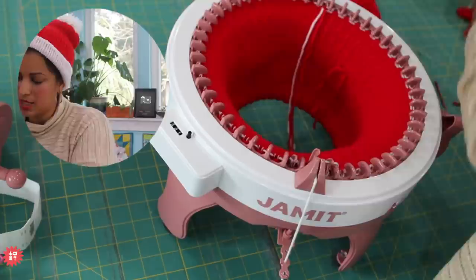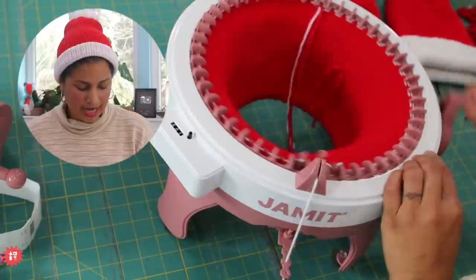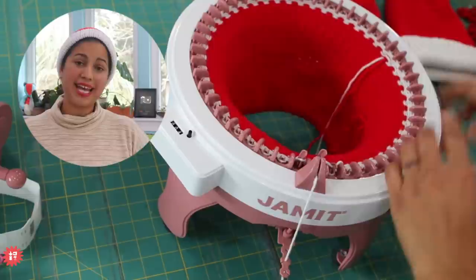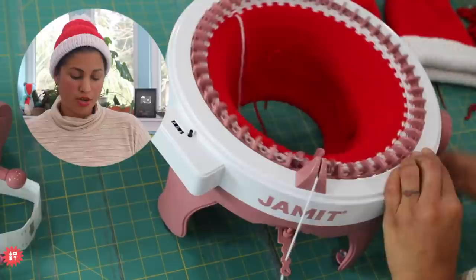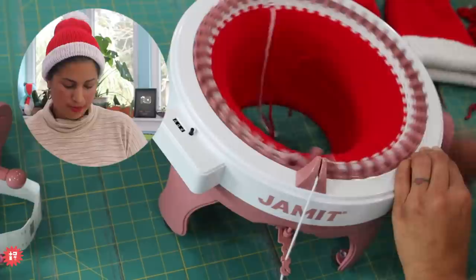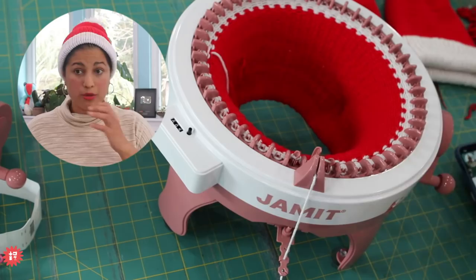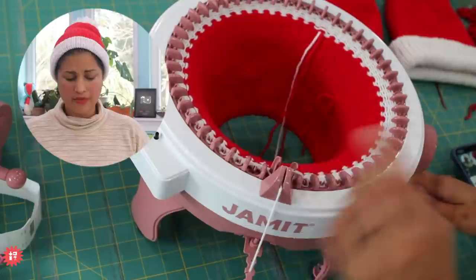This machine does have a row counter, which is super helpful — who's going to sit and count every time that one differently colored needle passes? So even if my counter ends up dying on me, I'm going with whatever that counter says. You can see how quick I'm cranking now. I can't wait to get that 3D-printed plastic piece so I can try the power screwdriver attachment — I've seen people where they just hold it and the machine cranks by itself.